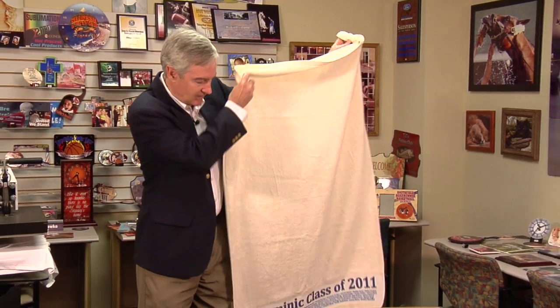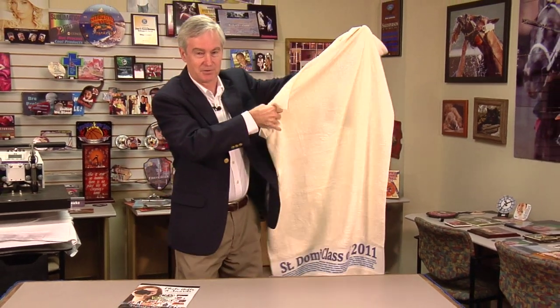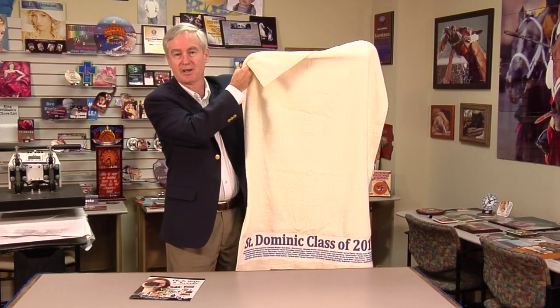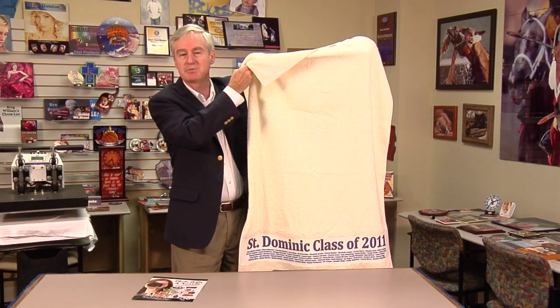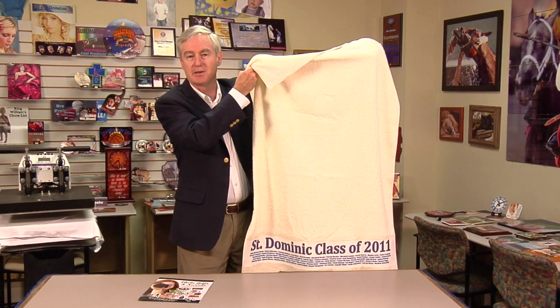Made the design very simple — it took only a few moments. I put the names on it. And what do you have? You have just an awesome, beautiful beach towel. A little hard to show for the camera here, but just a lot of fun. A great product that I'm sure will be a keepsake for many years to come.